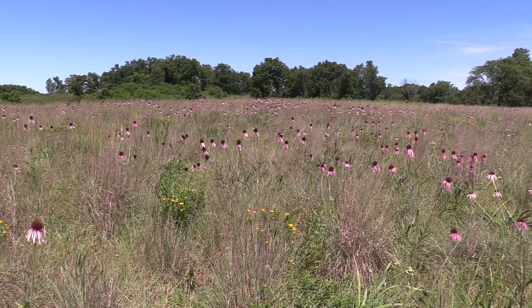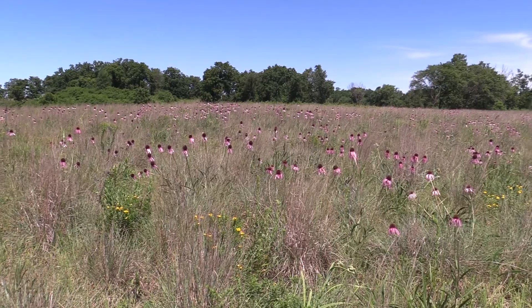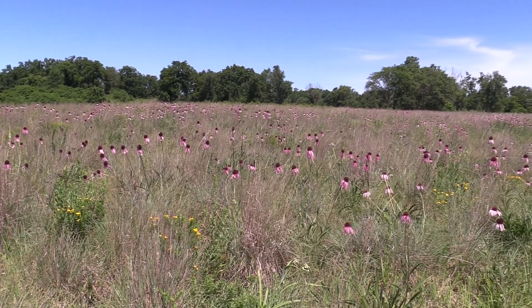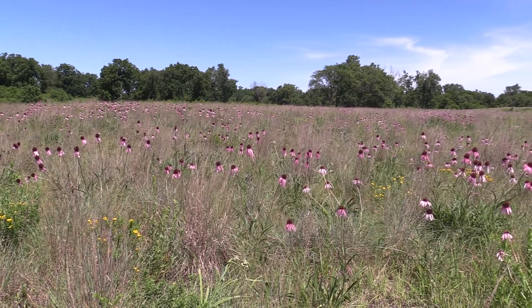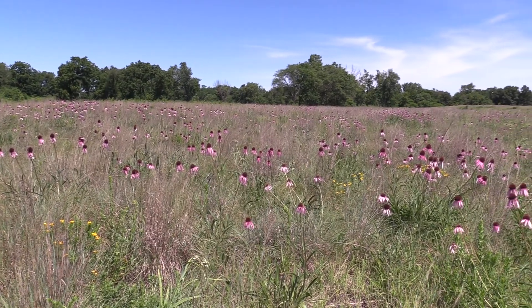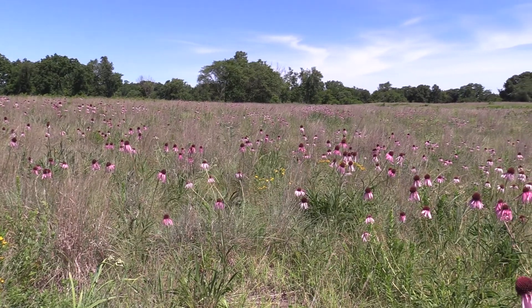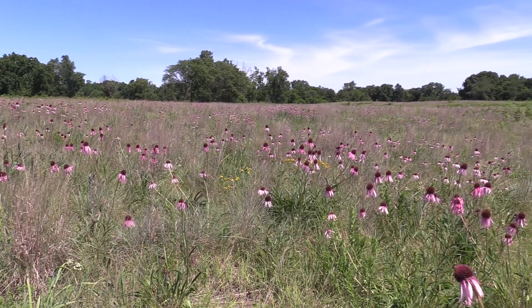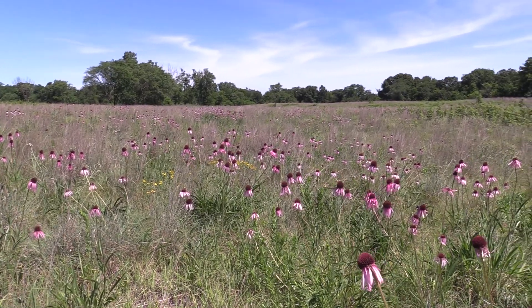If you want to see this plant in bloom, it blooms anywhere from May and sometimes into the fall — August, September, October if we're really lucky, but probably September at the latest. You can find it in all kinds of prairies: the dry prairie like here at Eddyville, and at Pioneer Ridge Nature Area there's a lot of it. So you're going to find it if you're looking for it.